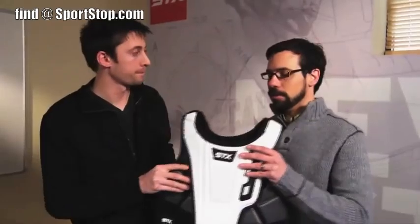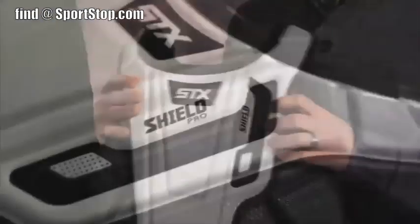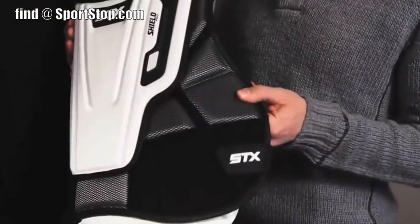This allows a dual layer of protection, particularly in the cardiac silhouette zone, which is really important, combined with our air zone protection in the back. The material that's used is a dual density foam, compression molded.